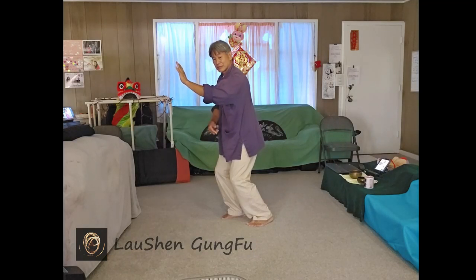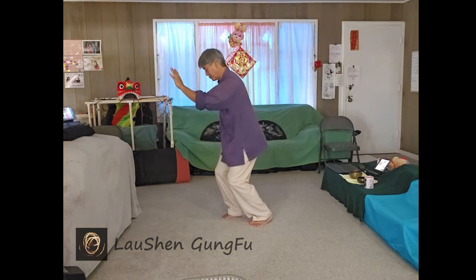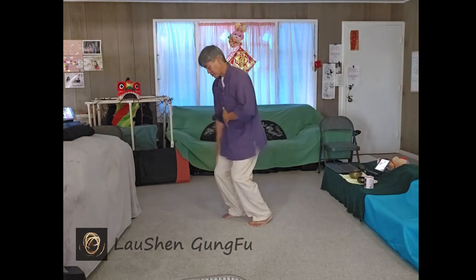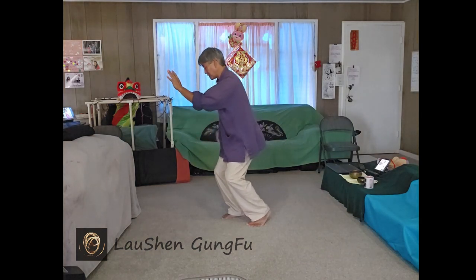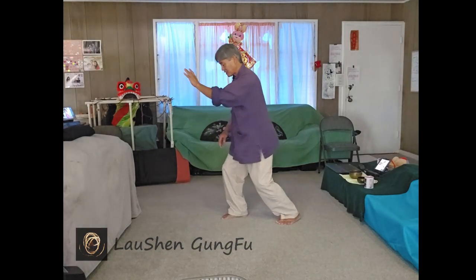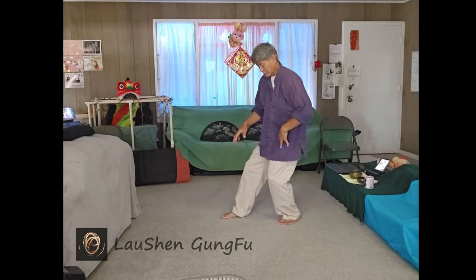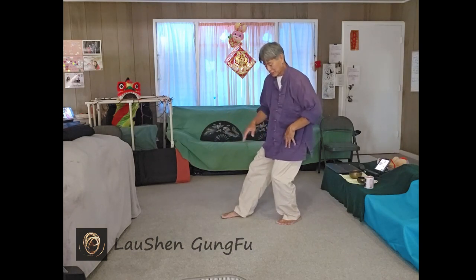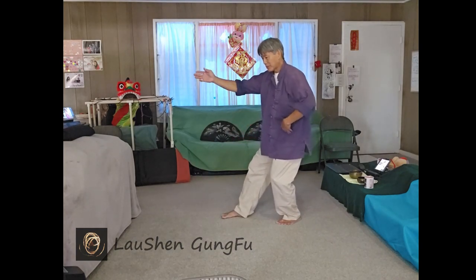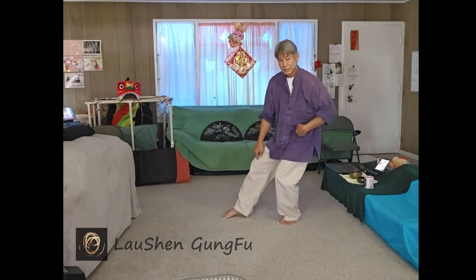If I want to step back, I have to make sure I relax this front leg and I fold. So this is my right leg, so I'm going to fold to my right — the left leg releases, then I can step back. Same thing when I step back: if I allow my body to turn to my left, then my front leg will release.